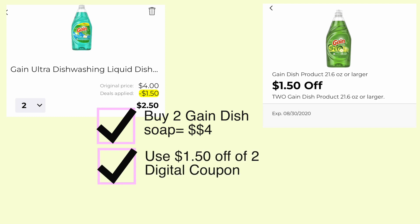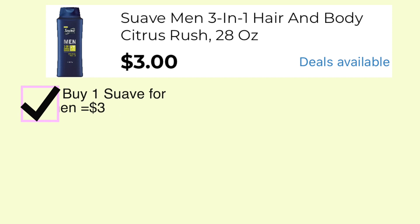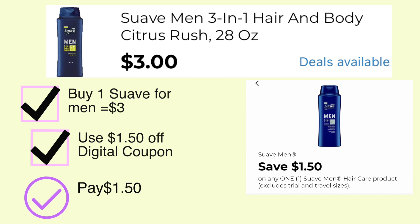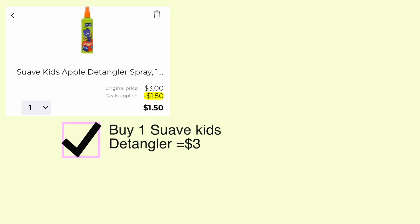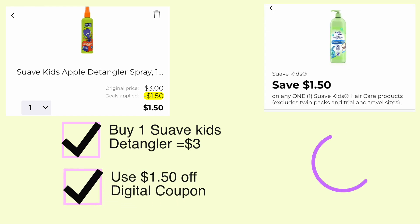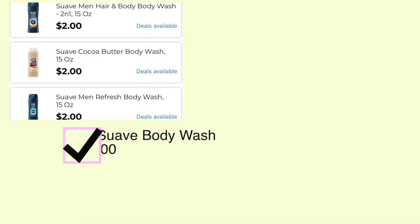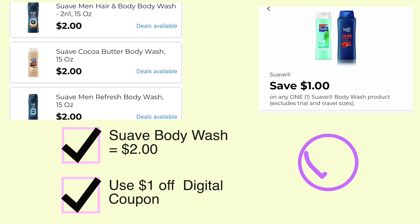Next are these Gain dish soaps — they are two for four dollars. Use this dollar fifty off of two coupon and pay just two fifty for both. This Suave Men 3-in-1 hair and body is three dollars — use this dollar fifty off coupon and pay just a dollar fifty. This Suave Kids Apple Detangler is three dollars — use this dollar fifty coupon and pay just a dollar fifty. Suave body wash at Dollar General is only two dollars — use this one dollar off coupon and pay just one dollar after your coupon.